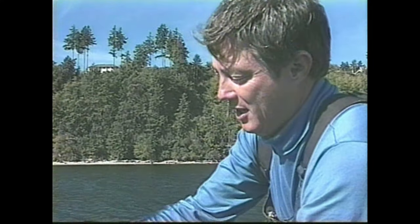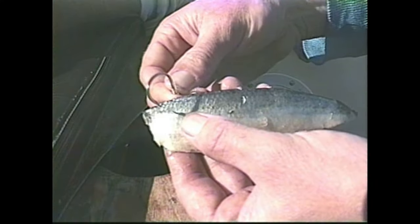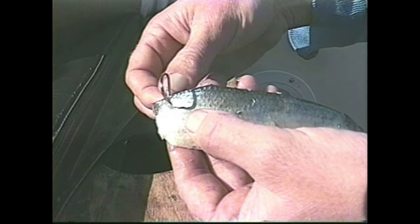Just remember: quarter, quarter, quarter — a quarter of an inch down. The first hook goes through.